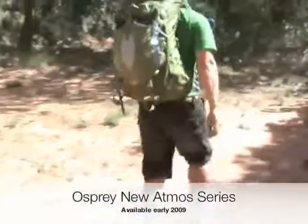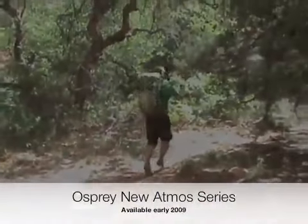Testing packs in this demanding environment is pretty harsh — but I quite enjoy it.